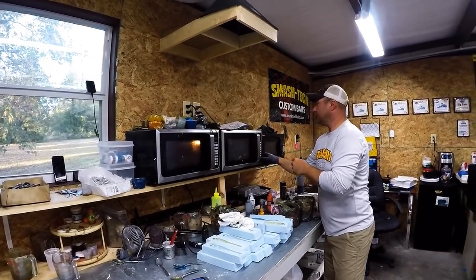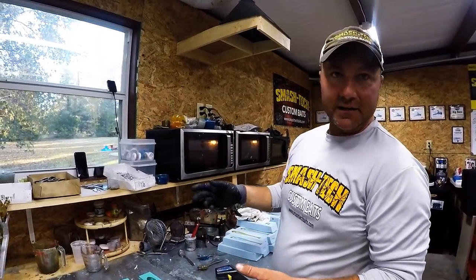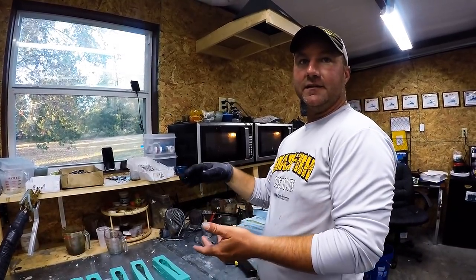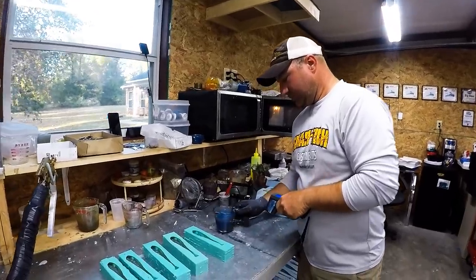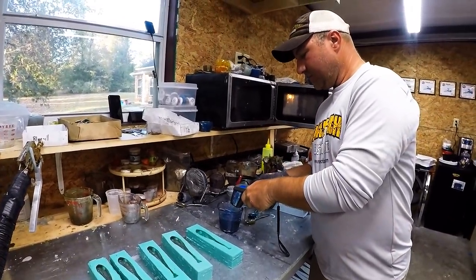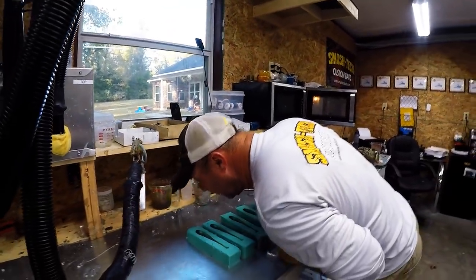Doing it this way is a constant juggle with microwaves because you've got to keep everything hot. If you don't do it at a certain temperature — do it too early, the colors will mix together; do it too late, they won't bond together. So it's a big timing deal. What's your target temp? You want it to be around 350 to 360 degrees.